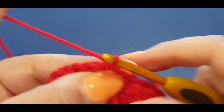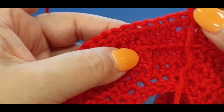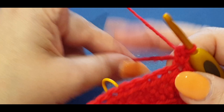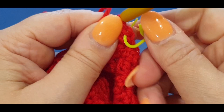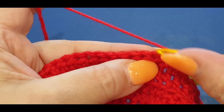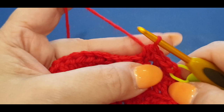Grab your new yarn - attach it with no knots, just pull a little loop through that stitch, grab the tail, pass it forward to lock it, and chain one over it to lock it into place. In the same stitch put a half double crochet - crochet over your tail to lock it in place. Pop your stitch marker in the first stitch. Now half double crochet in each stitch all the way across.